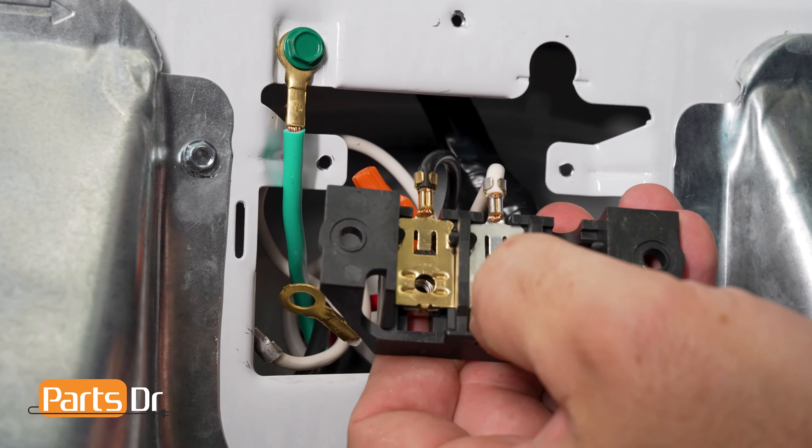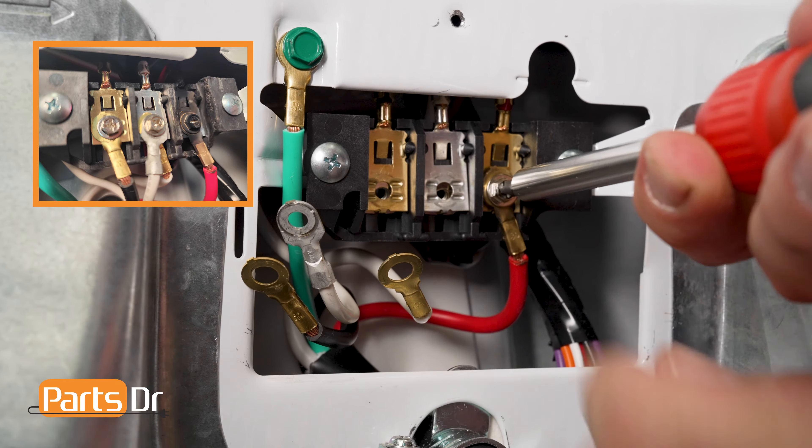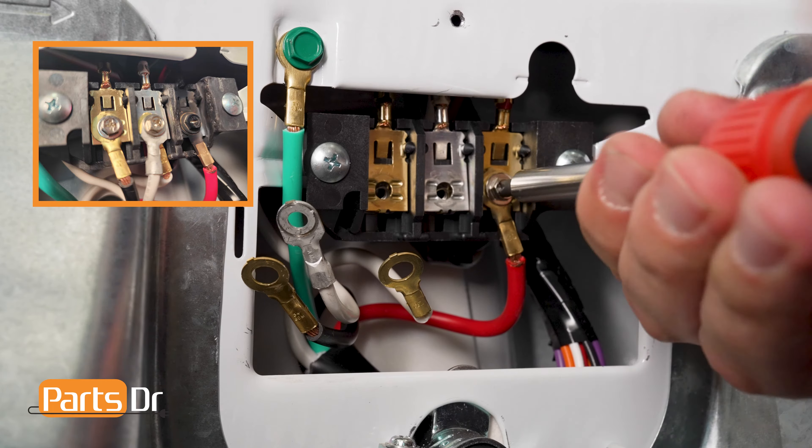Locate the replacement wire in the kit that matches the wire that you cut. Trim the replacement wire to fit, taking into account the amount of wire that will be needed to reach the terminal block after you attach the wire nut. Using the wire stripper, remove roughly half an inch of insulation from both wires.